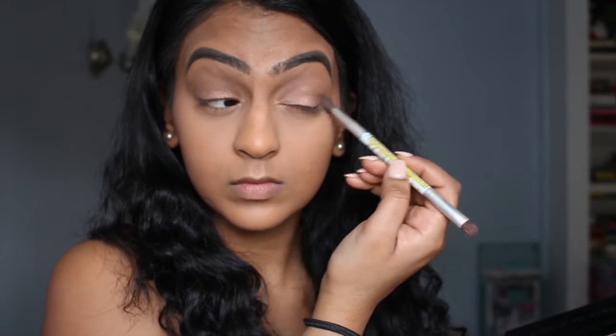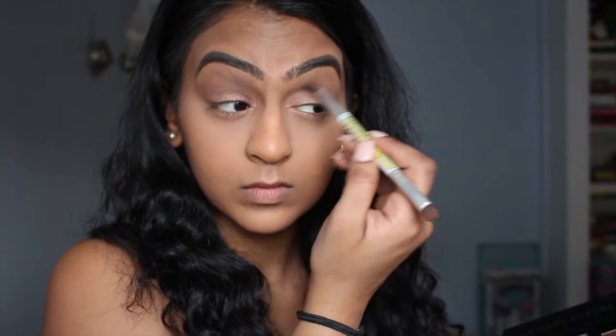I'm going to head into that middle shade, which is like a darker brown, and I'm just going to put that right into the crease and blend it upwards a little bit, and just right on the outer corner.